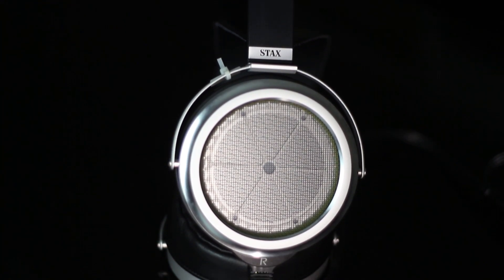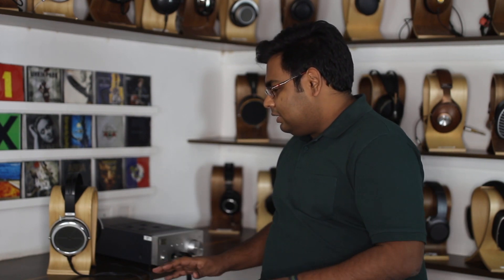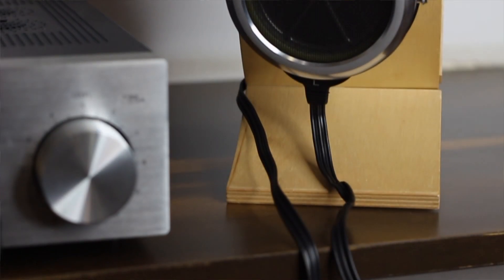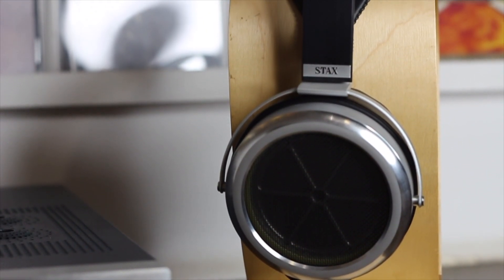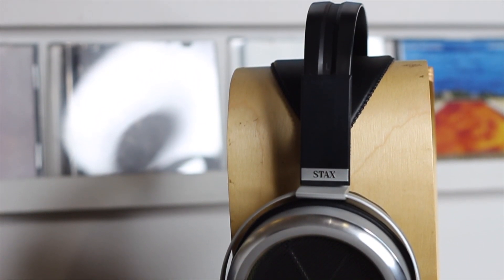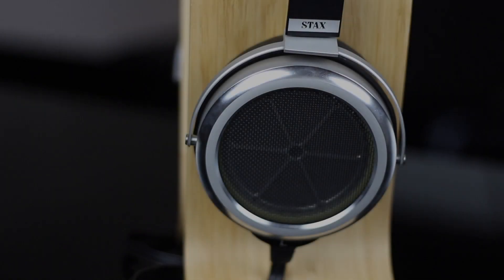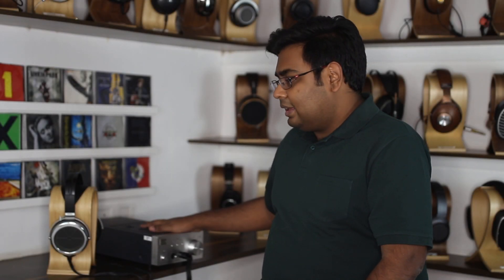Now of course these are a little bit pricier, but Stax has a range of electrostatic headphones at every price point. But one of the things that a lot of people come back and tell me is: hey Raghav, I love the sound of an electrostatic but I'm simply not going to be able to carry this gigantic headphone and this even more gigantic energizer with me everywhere. It's going to pretty much rest on my table all day long and I want to listen to music when I'm on the go. There's simply no way that something like this can be carried around everywhere — it's meant to live on your desk. But that changed this morning for me.